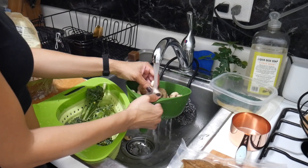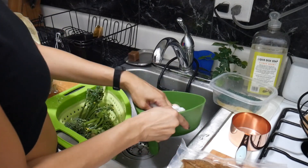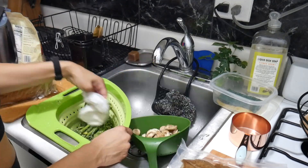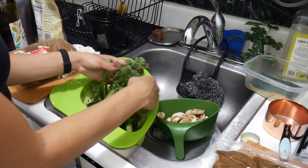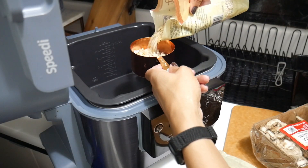If you already have the Ninja Speedi, comment down below what some of your favorite recipes have been so far. Or if you're looking forward to trying it out, what would you use — what's gonna be the first meal you try?